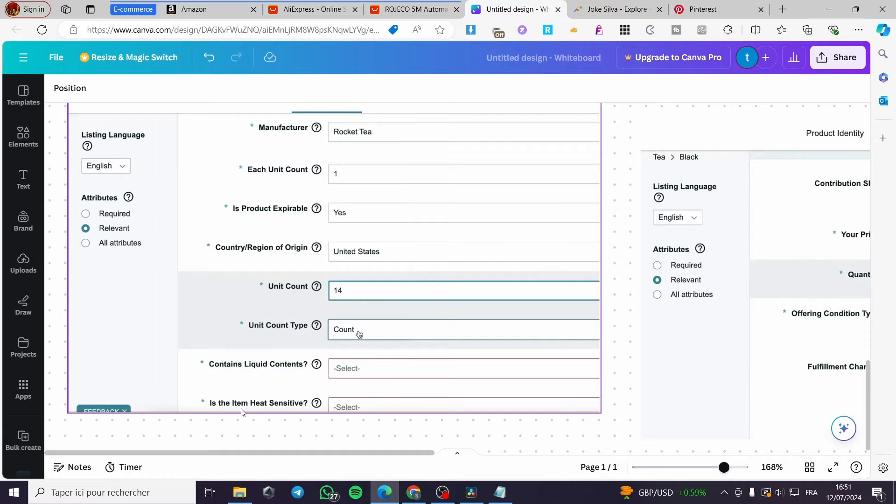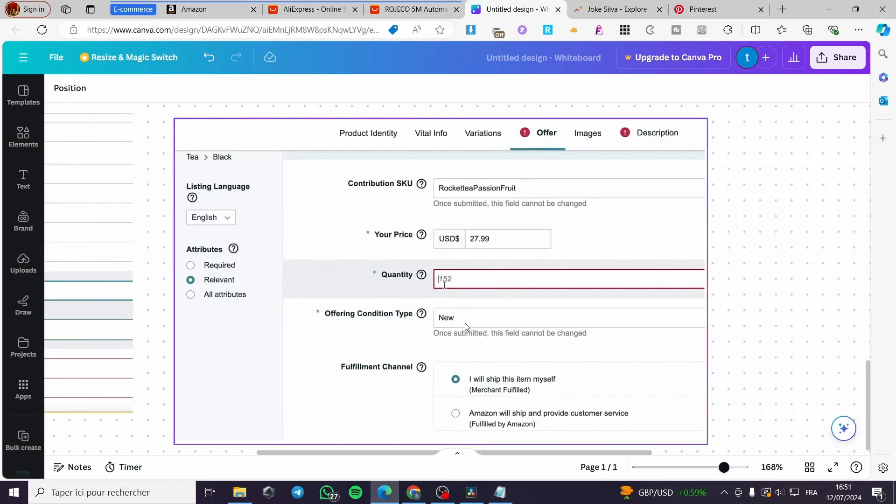Next, under 'Offer', set the price, contribution SKU, and the quantity available in your inventory. For the offering condition type, set it to 'New' — dropshipping sells new products to customers, not used ones.